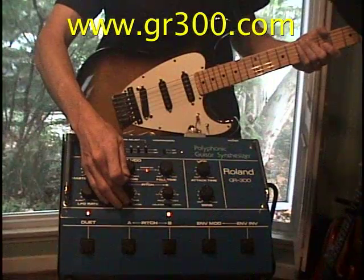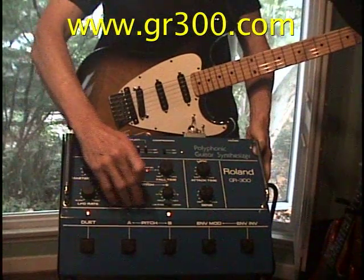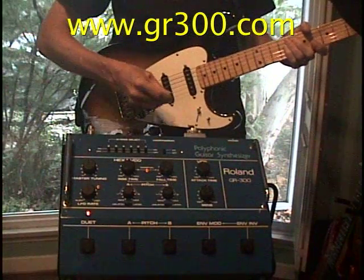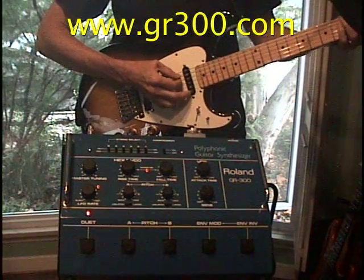And we're going to turn the latch switch off. When we do that, the pitch should only change as long as we're holding down one of the pitch pedals.